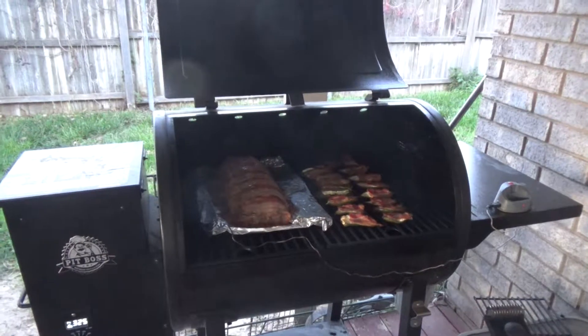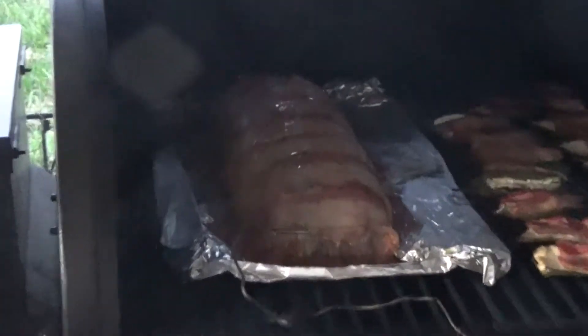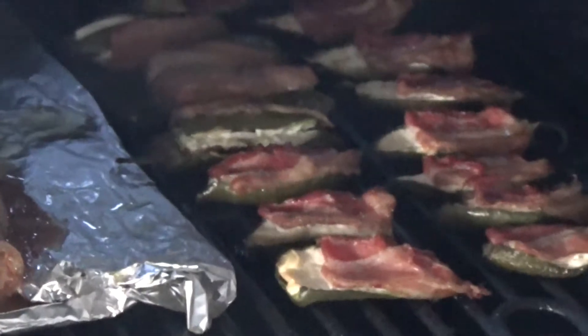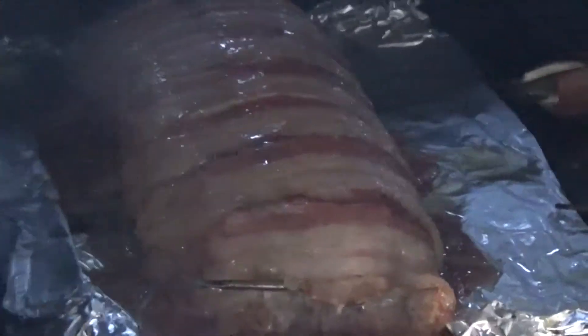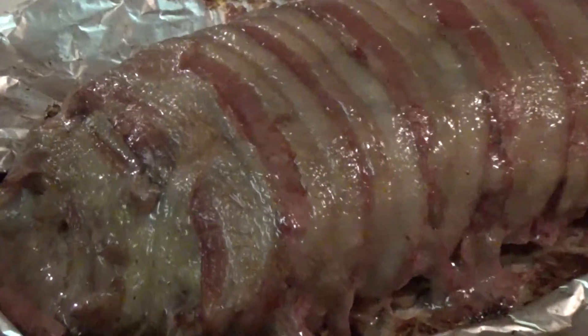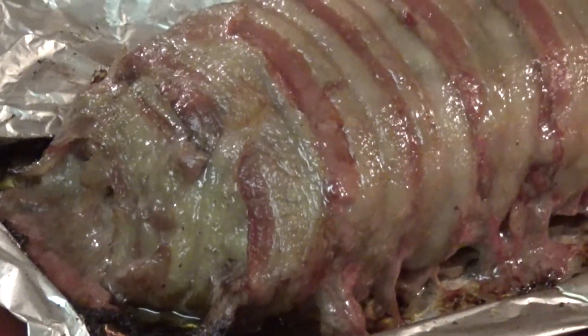It's been on an hour, and it's now at 158 internal. The peppers are done. It reached 180 degrees internal, and I don't want to cook the hamburger meat any hotter than that.